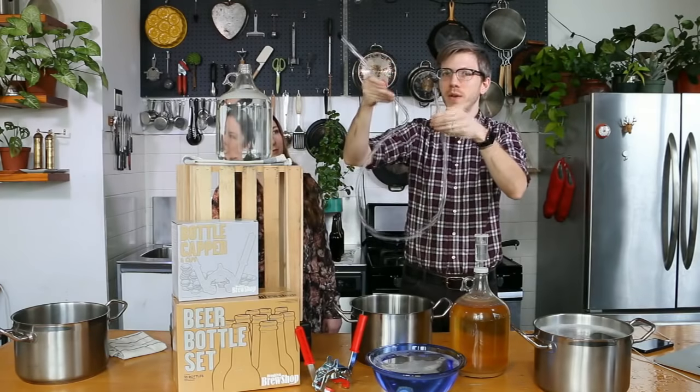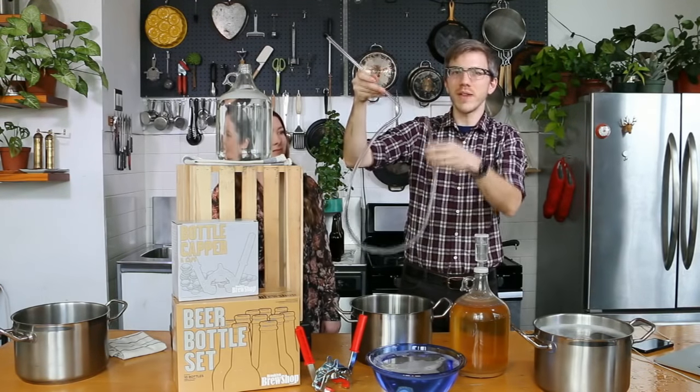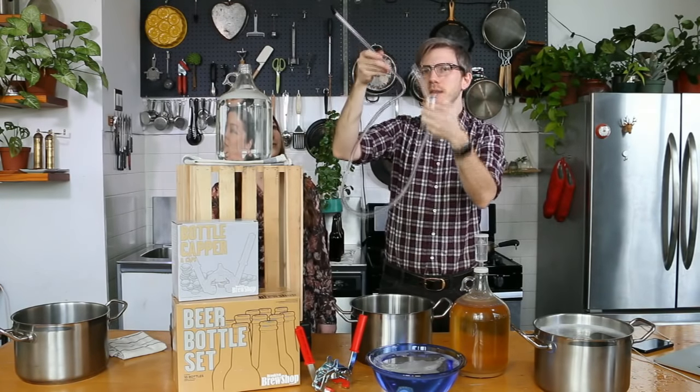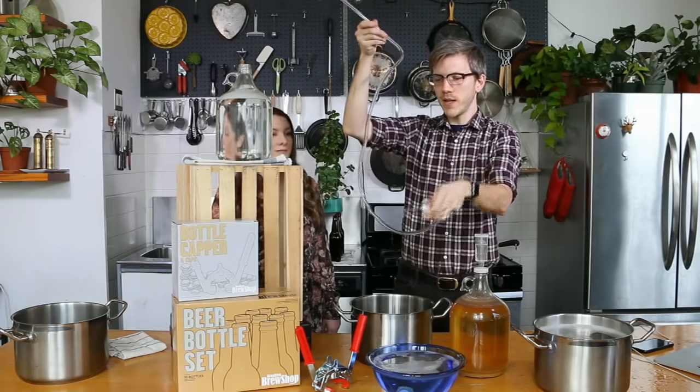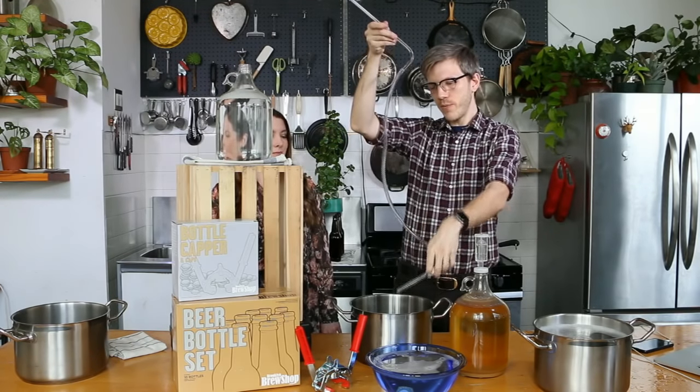The key to remember is that liquid always wants to be lower — it's always going to try to follow gravity downward. Now that this is clamped shut, I can lower it and basically the liquid that was in the end will flow out, but for the most part you see it's not really moving — it might drip a little bit.